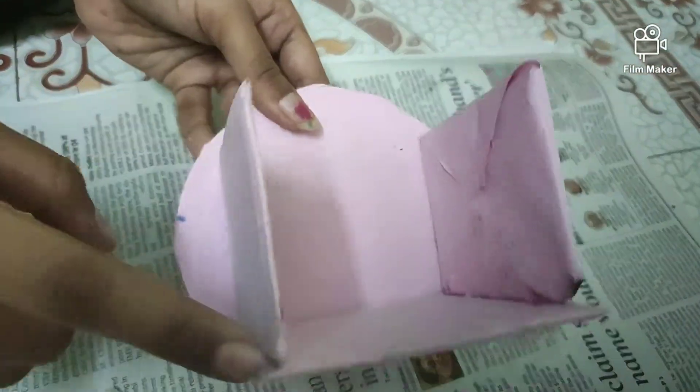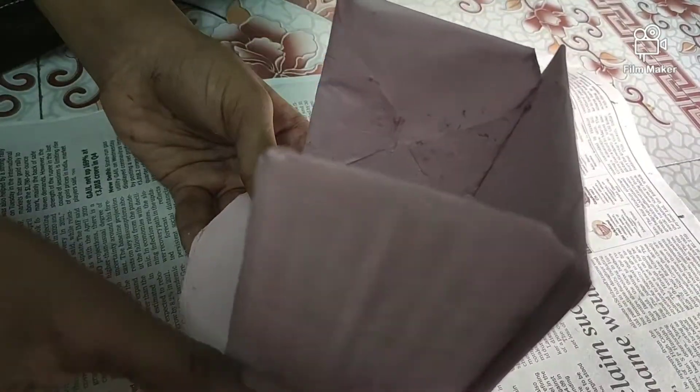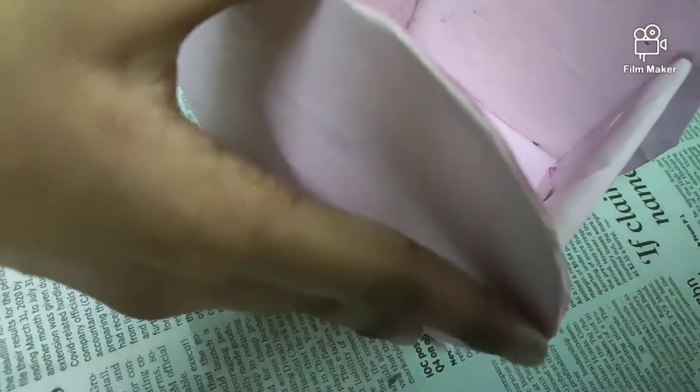Now stick every part together like this. Leave in some gap. At the back also, you should give only a 1mm gap. The folded one should be at the back. Now let's stick this part also, like this.